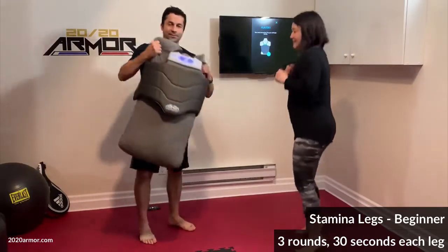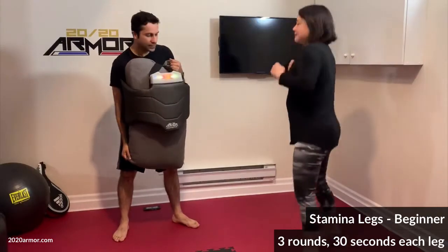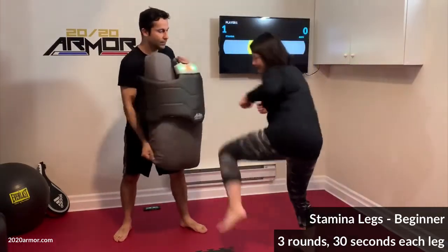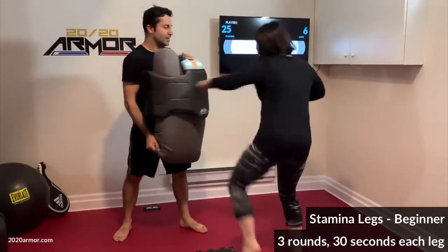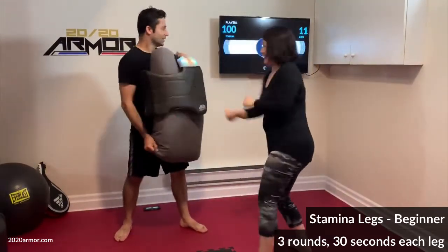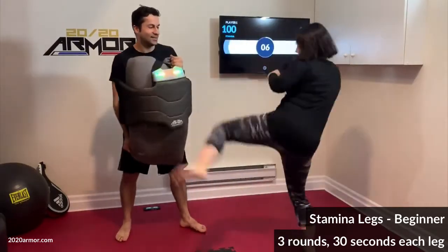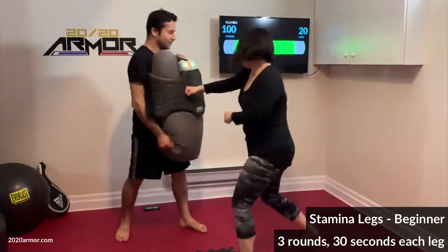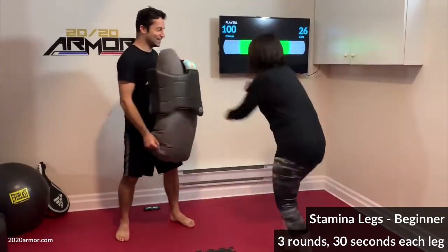All right, let's work on that stamina — keep those hands up, front leg, and punch punch punch! Go! Good, keep it up, keep those hands up, good job, nice technique! Almost there, almost there!